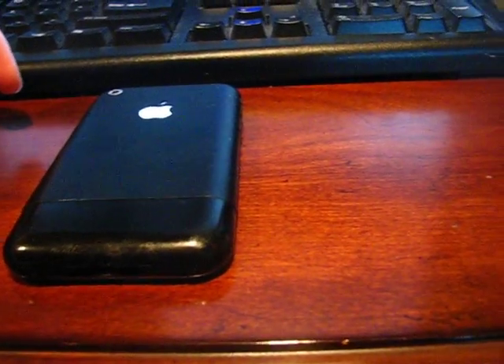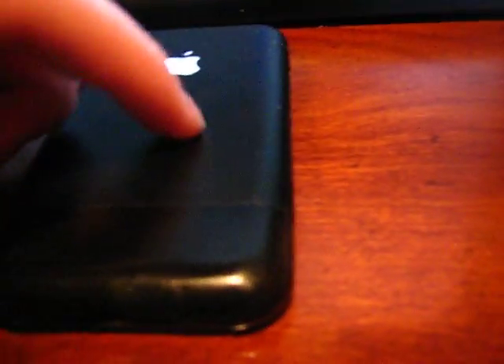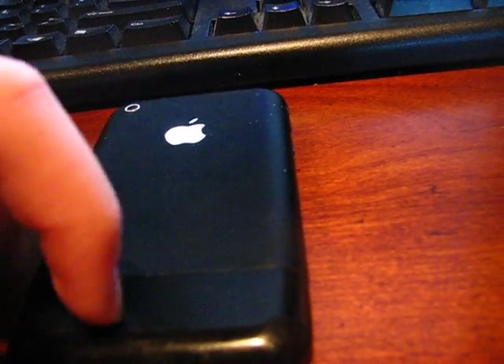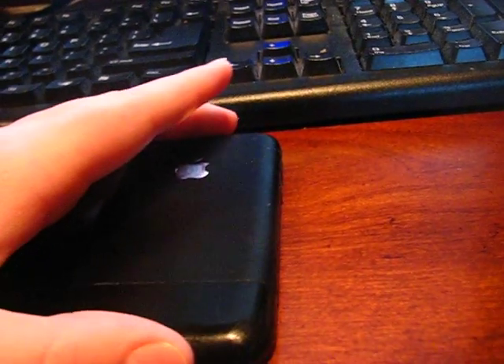If you have a 3G or 3GS, you can tell, because this is a matte black and this is a plastic. I am giving this away, so go check out my other video for the giveaway for this.